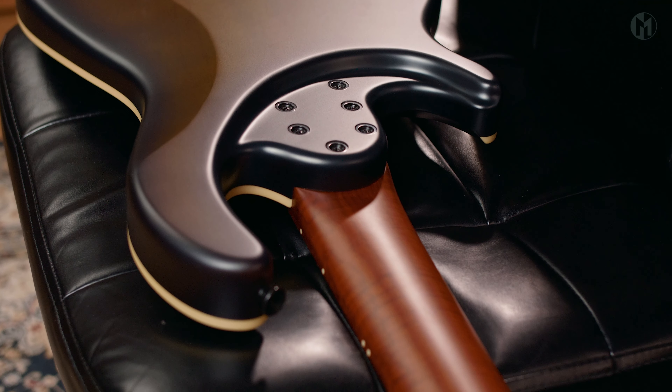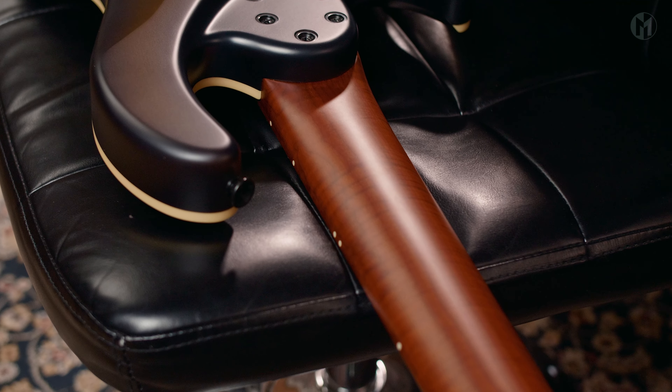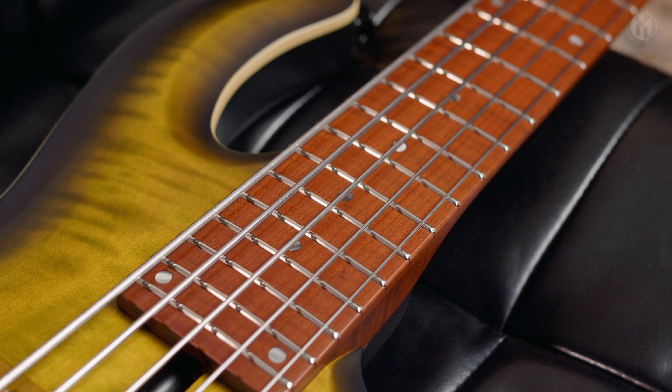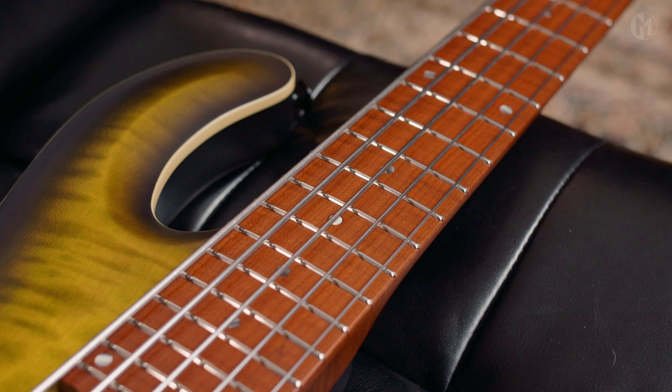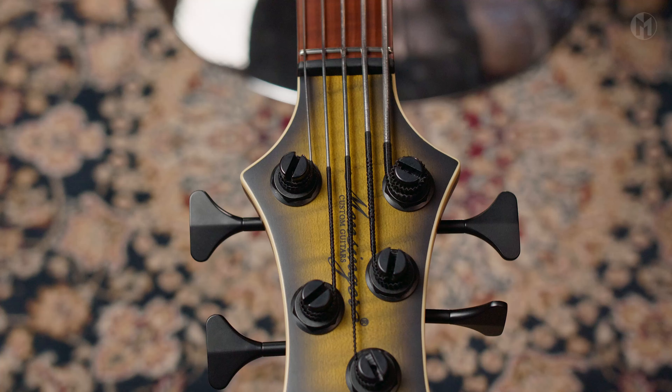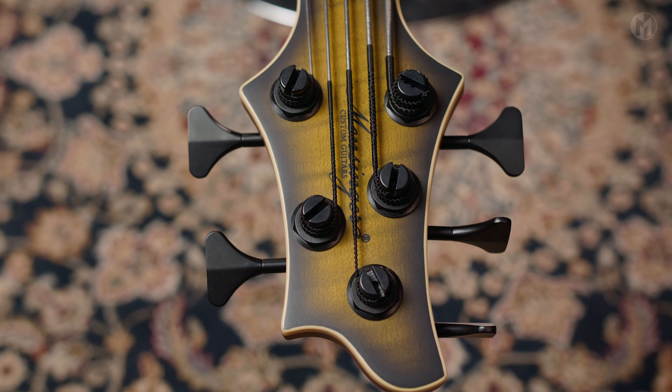The bolt-on roasted flame maple neck features carbon rods and houses a roasted flame maple fingerboard with 24 frets, black acryl dot inlays and 3 mm blue lumen lays on the side. Matching headstock, black logo and Hipshot Ultralight Y-tuners.